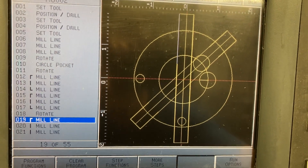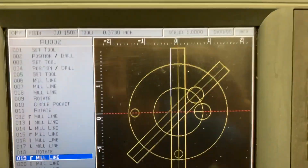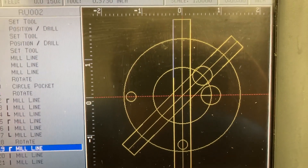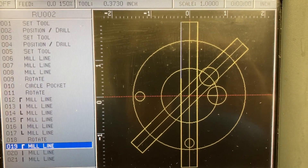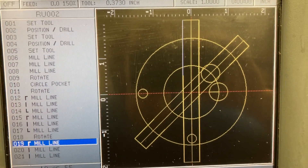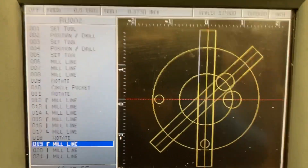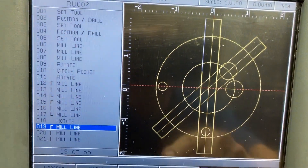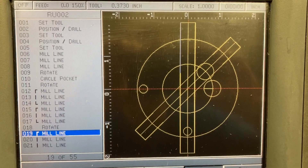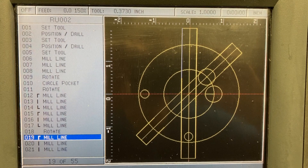After it's roughed out, I come to the finish pass — I use cutter comp. It's going to want to know the tool size, G41/G42 type thing, cutter right or cutter left. I program to my actual finish numbers. The slot is 0.442 wide, so that's 0.221 on each side. I take a first pass at maybe 0.210 to rough it out, then again at 0.221. Spring pass, finish pass. Slot finishes at 0.442.